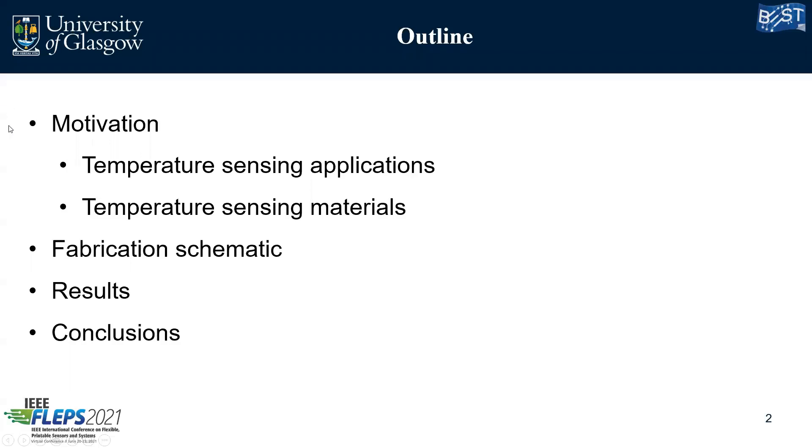In this presentation I will speak to you about the motivation that we are following, the temperature sensing applications and materials, fabrication schematic, results, and some conclusions.